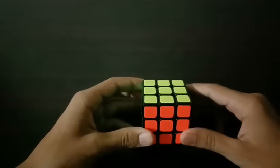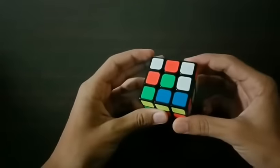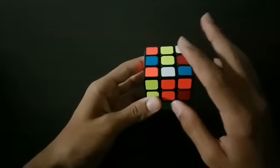So let's just do a random scramble. Our scramble is ready. It's just a random scramble, and the first thing we have to do is find a pattern on the 3x3 that has two pairs on two adjacent sides.